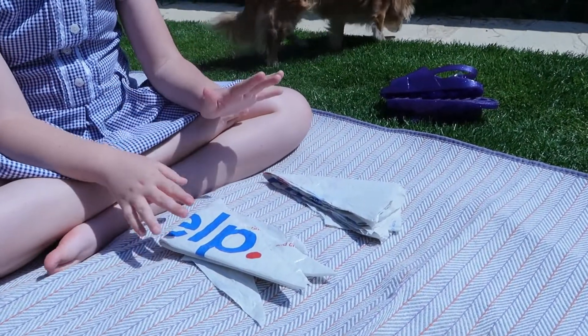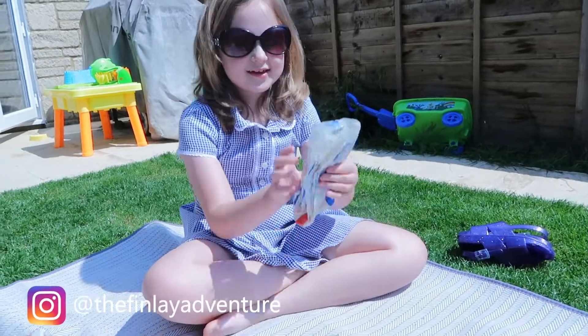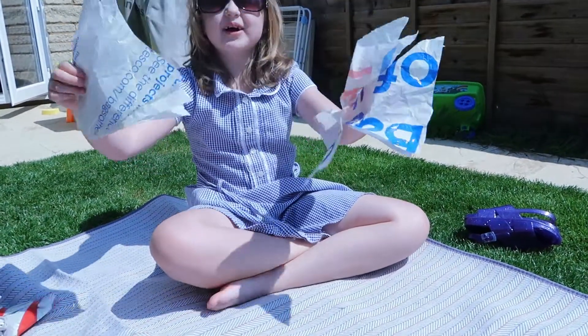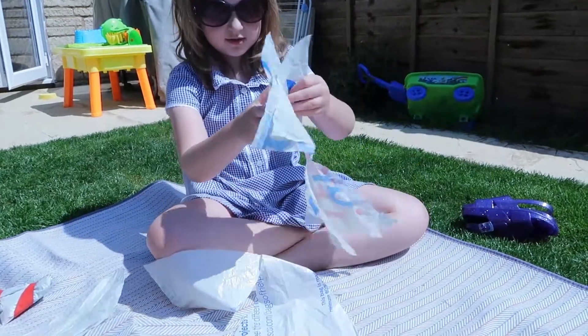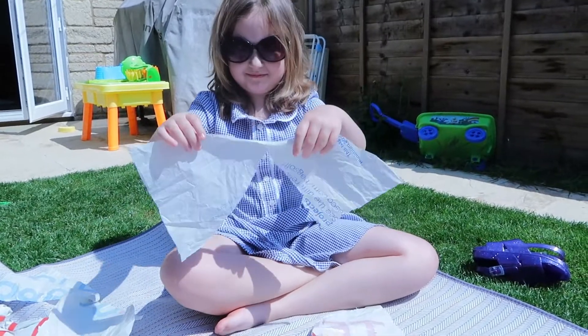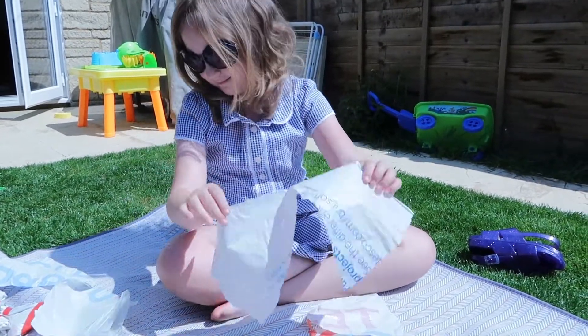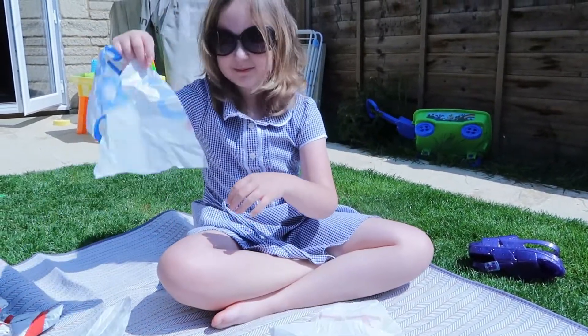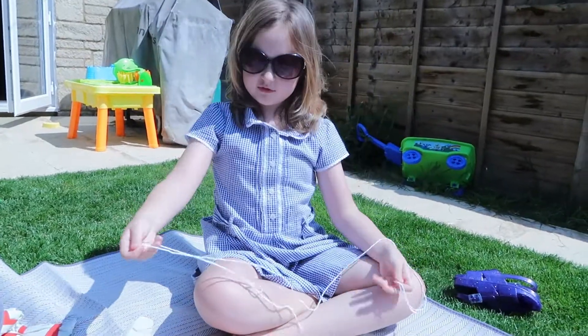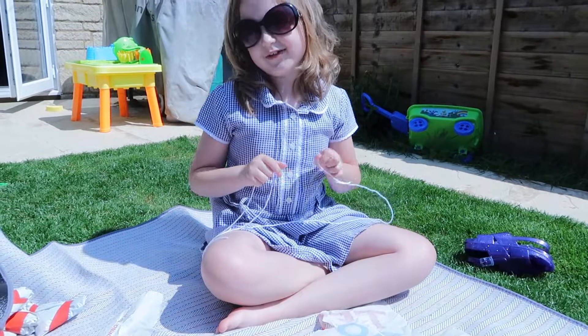So now we need to unfold them, and then you have bunting shapes. Then get some string, line it up, and sellotape it.